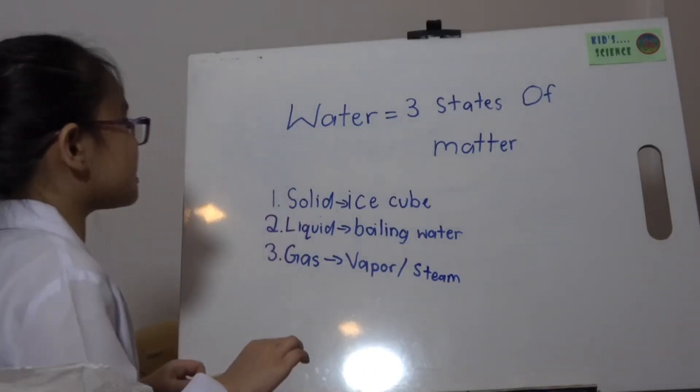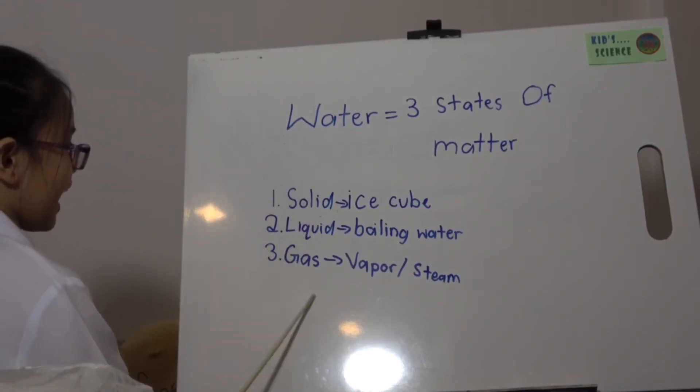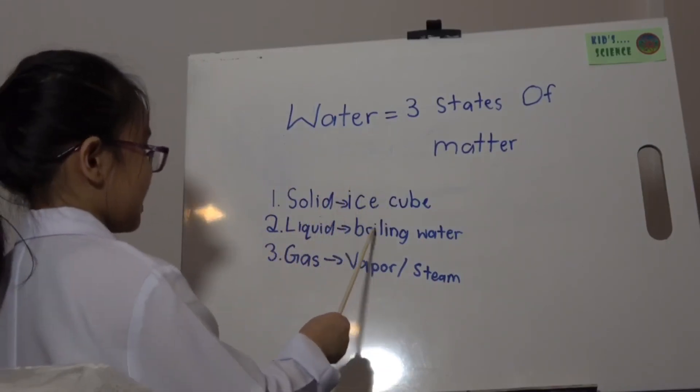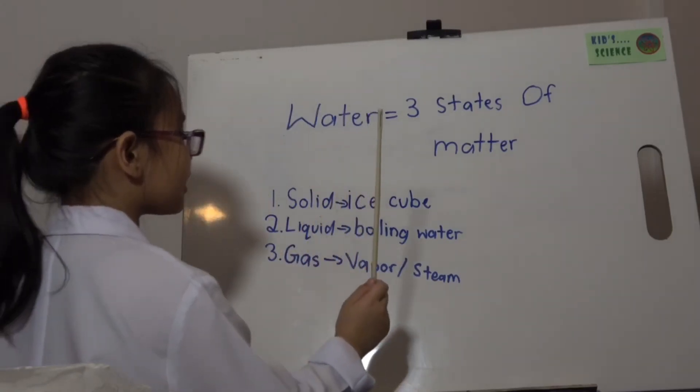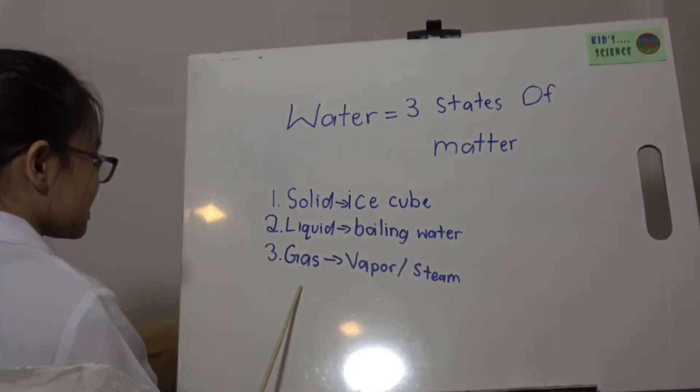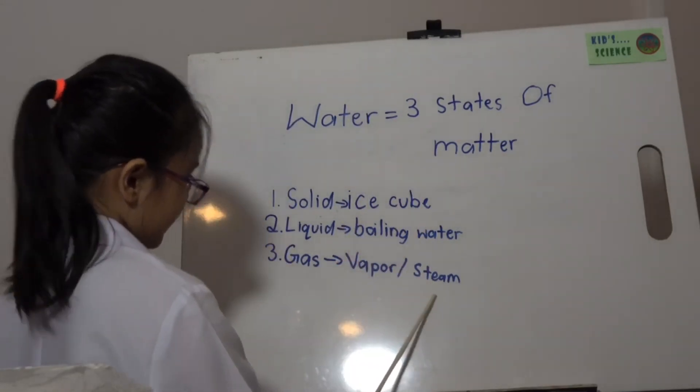So these are the three states of matter: solid, liquid, gas. Solid represents as the ice cube. Liquid represents as the boiling water. And gas represents as the vapor or steam.